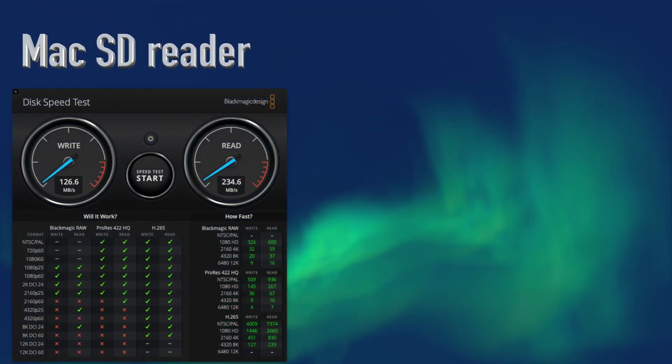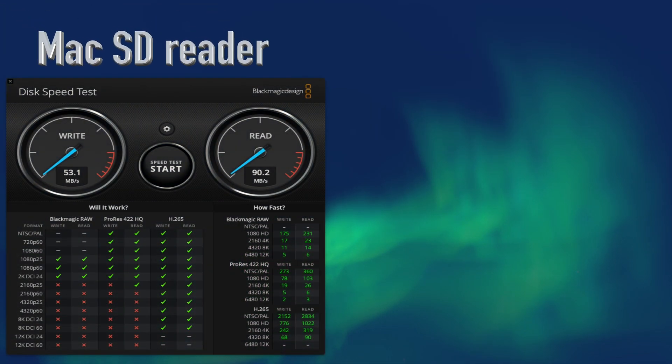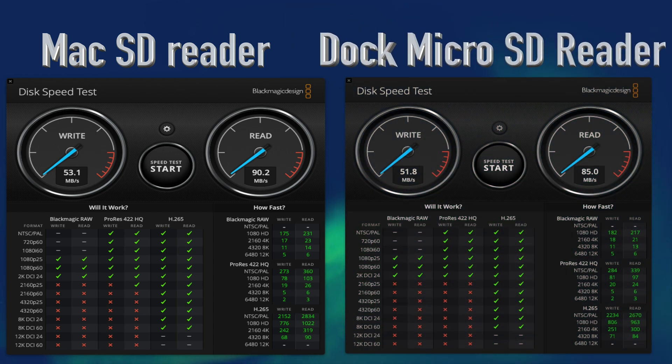Last but not least, we'll test the SD and micro SD card slots. I'll be using a 128 gigabyte Amplin DuraData SD card rated at 300 megabits per second and a SanDisk Extreme 32 gigabyte micro SD card. In the MacBook directly, the SD card got 126.6 MB/s write and 234.6 MB/s read. Using the dock, it throttled down to 78.7 MB/s write and 82.2 MB/s read. The micro SD card in the MacBook got 53.1 MB/s write and 90.2 MB/s read, and using the dock, 51.78 MB/s write and 85 MB/s read.